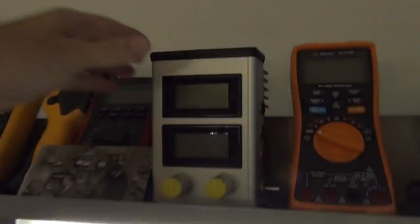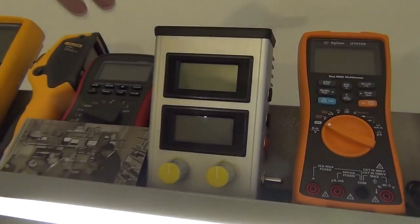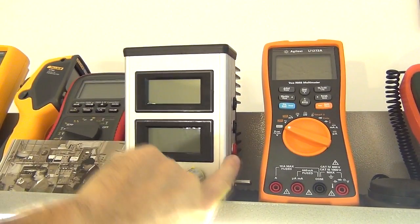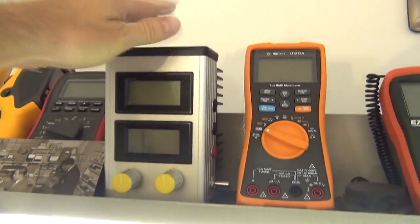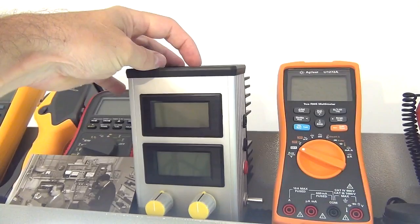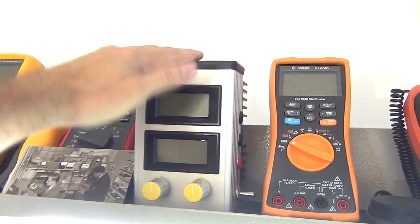I did say I would demonstrate my DIY electronic DC load in that testing, but I connected it to my Metrix Multimeter incorrectly — because I didn't label it — and blue smoke came out. I'm not going to bore you with me taking it apart to find the fault; I just need to find what I've blown on the PC board and fix it. Once it's fixed, I'll demonstrate it with the energy storage devices.